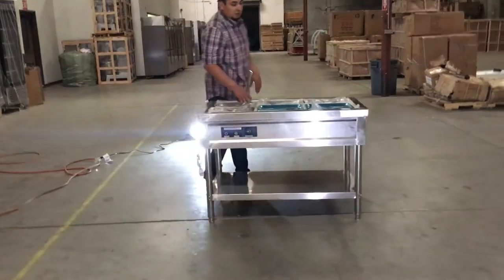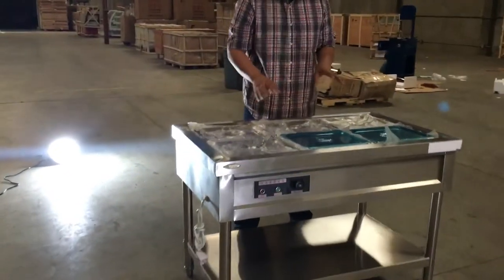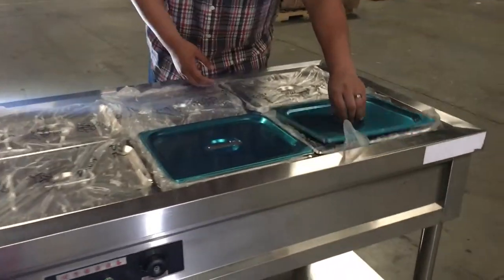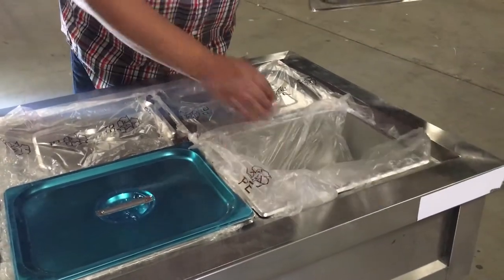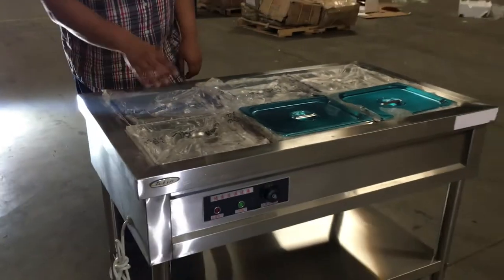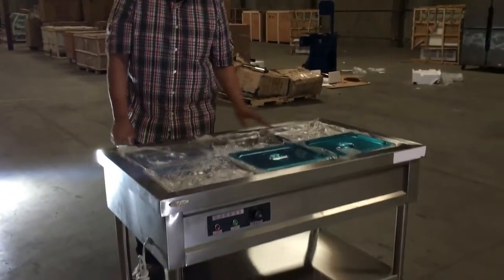I'm going to introduce to you how it has the bins on here. It's a steam table, so it's water you put inside and it boils it, which keeps it warm. You can put your food inside and it keeps it warm as long as you have it on. It comes with all the lids — the bins come with all the lids on it, which is 6 as you can see here.